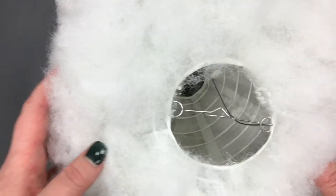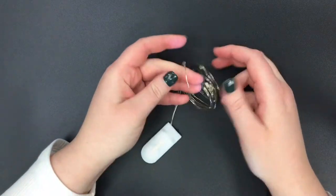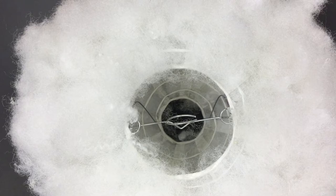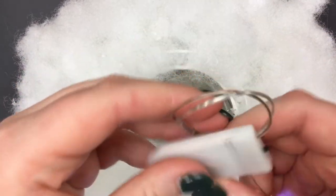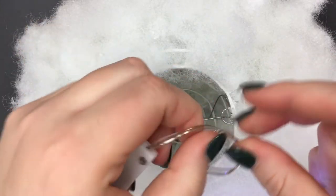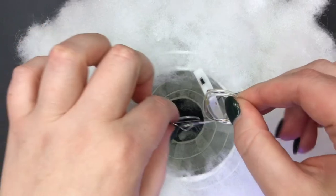Once you're done attaching all the floof, it'll look something like this. Now you're ready to add your lights. First, take the end of the lights that has the switch on it and make a small knot to hang on the wire hook inside of the lantern. Feed the lights through the middle of the lantern.